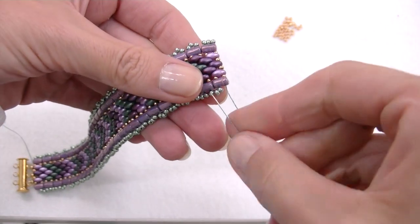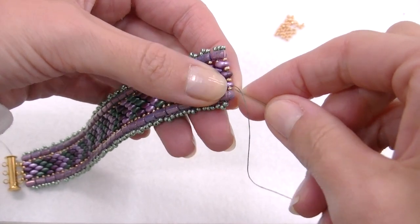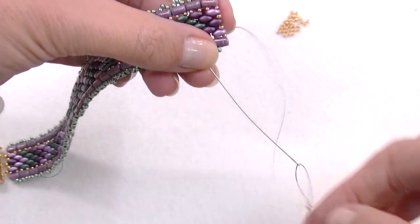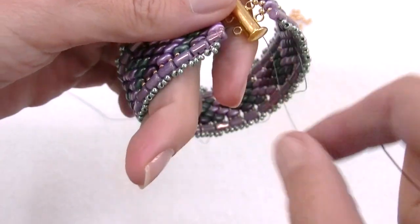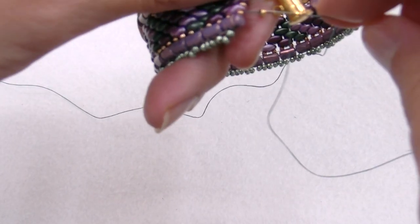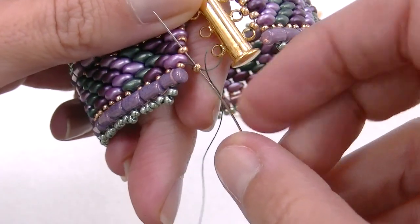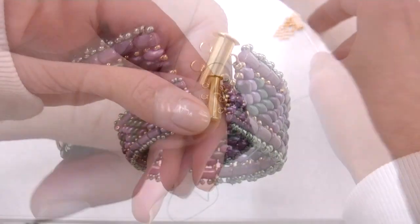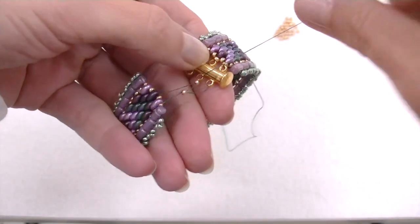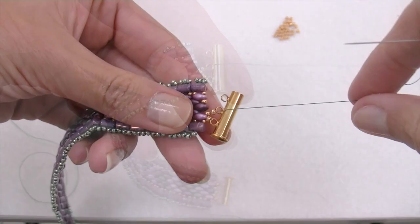To start sewing the clasp, pass the thread through the previous hole of the Rulla, then pass it through the 15/0 seed bead. Insert a new 11/0 seed bead and pass the thread through the first ring of the clasp. Then pass the thread back through the 11/0 seed bead again and the next golden 11/0 seed bead on the bracelet. For the next ring, insert an 11/0 golden seed bead, pass the thread through the second ring, then back through the golden 11/0 seed bead again, and follow with the 11/0 golden seed bead already on the bracelet.